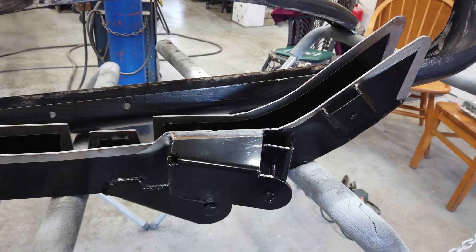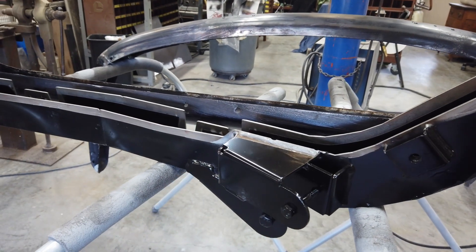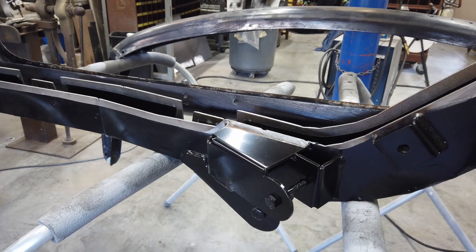Since the new kit comes with new brackets, we're going to plasma cut the current brackets off in order to get them out of the way.